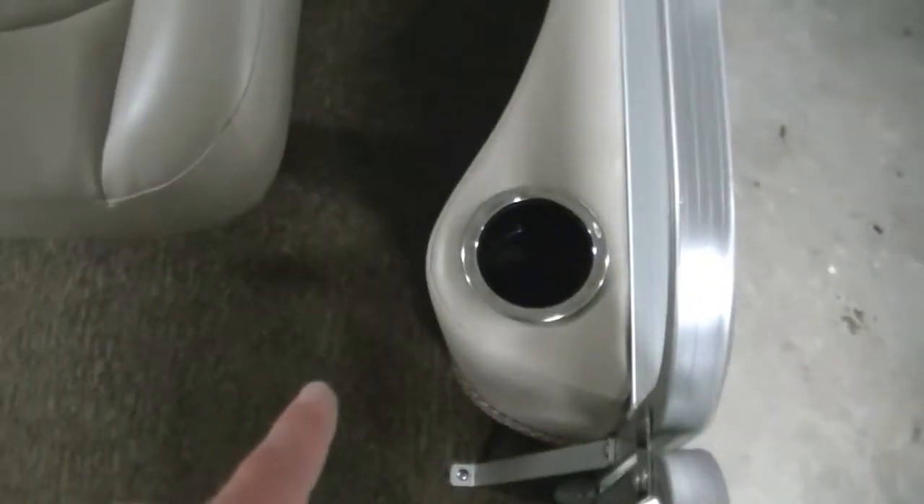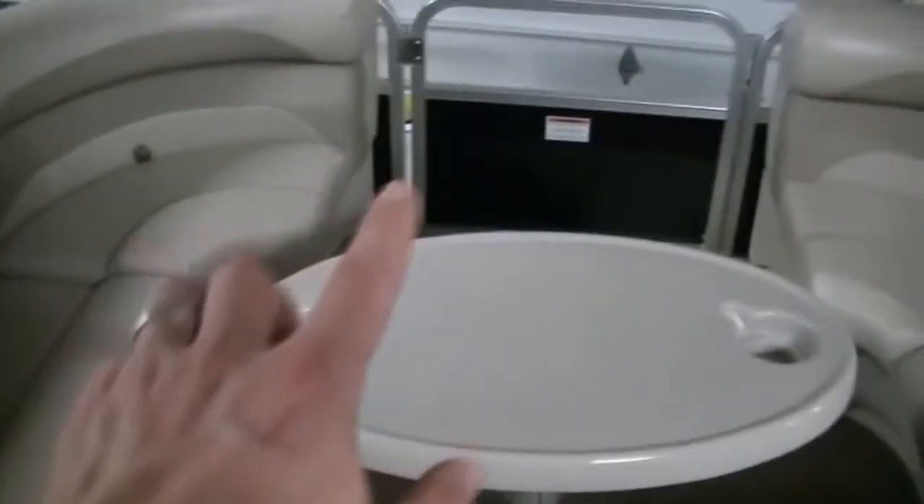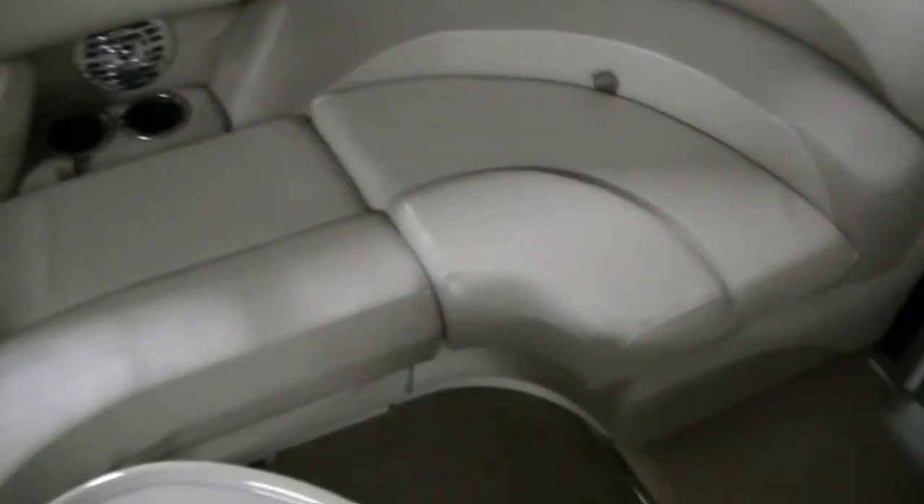It has a built-in cup holder here on the side. The couches slide, spin, recline back, and have the armrest as you can see. Here in the back, it's a flow-through design — you walk the whole way front to back without being interrupted in your path.